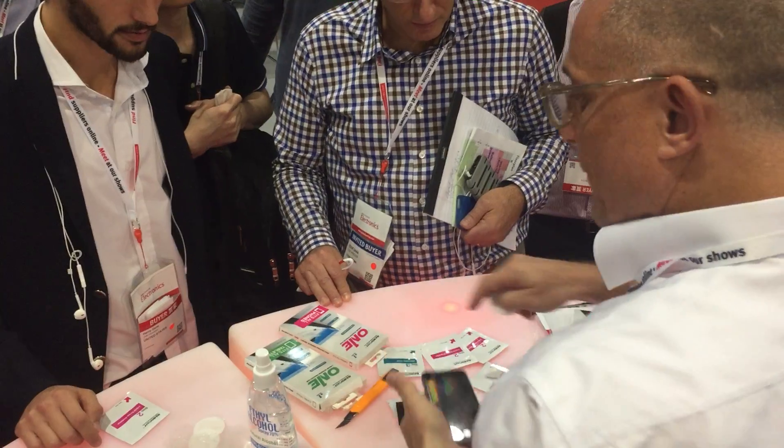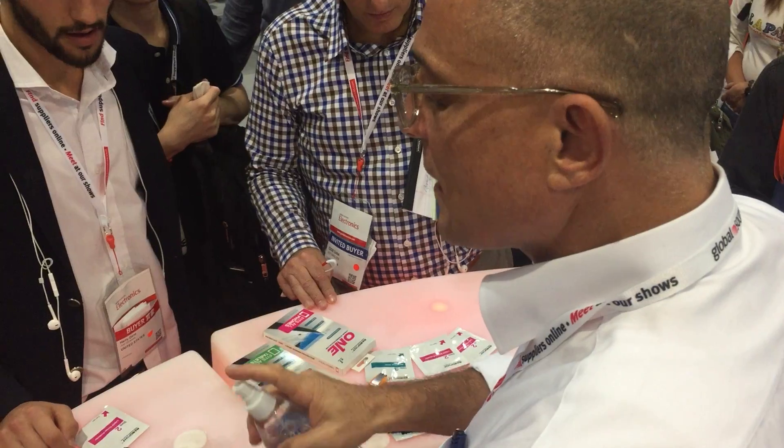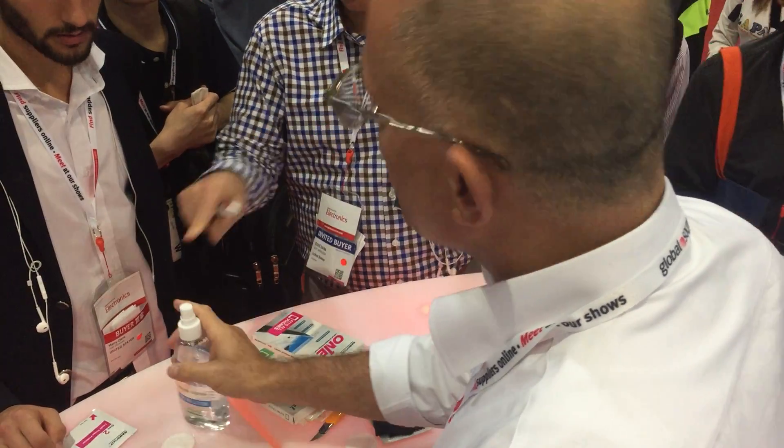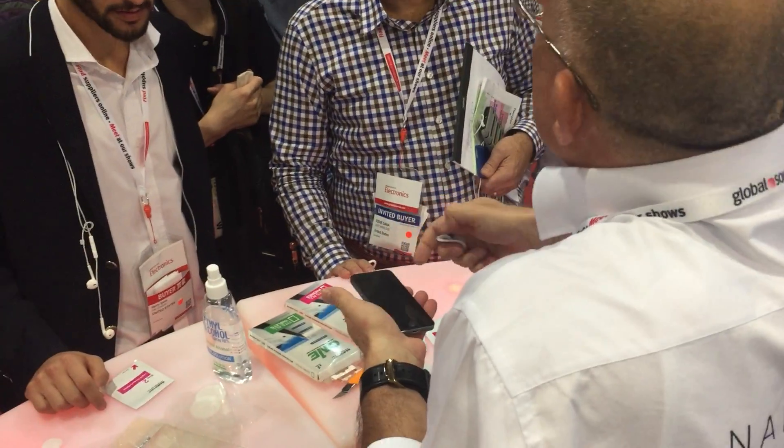If you have some of this before, you clean it even better, because this has a plastic — you take it off, right? Yeah, you take it off. But you clean it better because there is no residue.